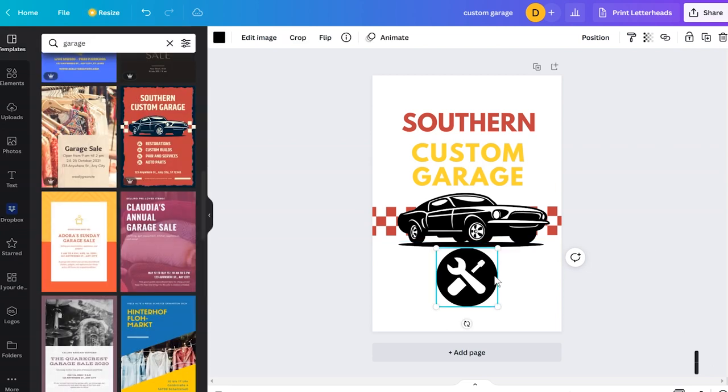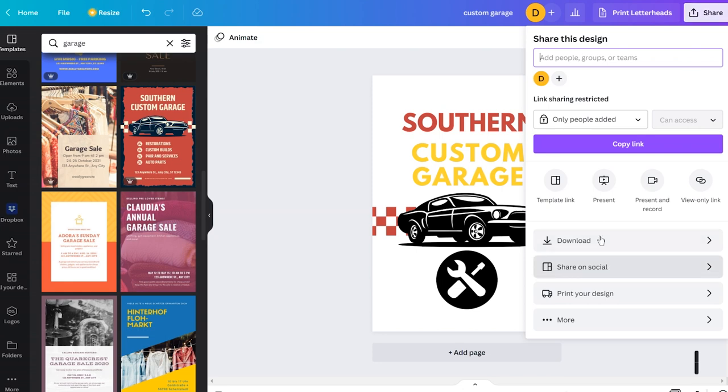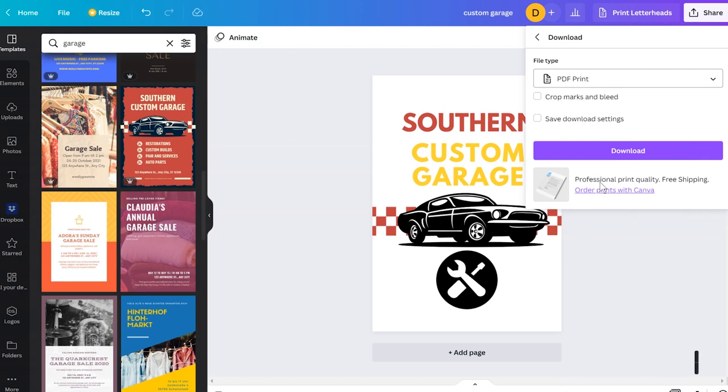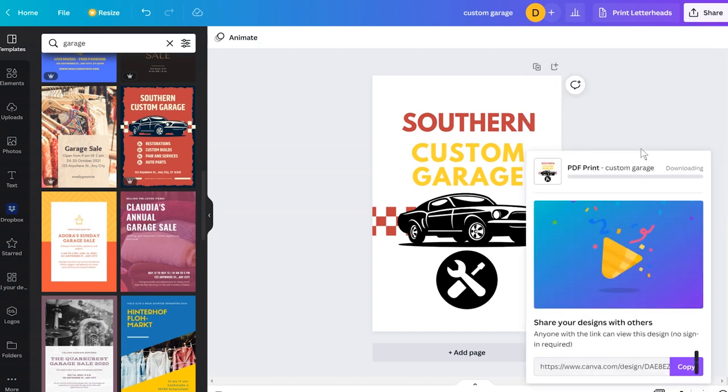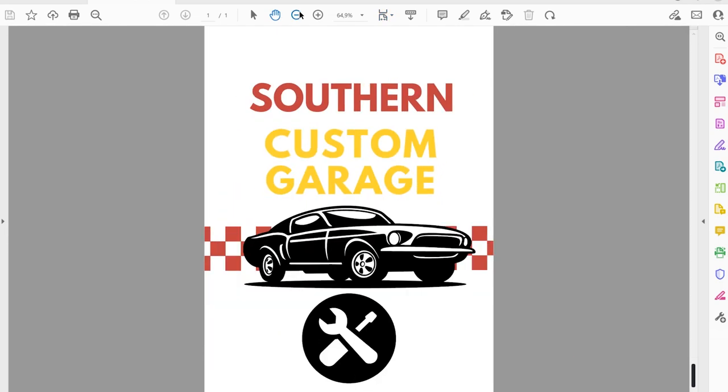Now I export the design as a PDF file by clicking the share button, then the download button, and choosing 'PDF print'. Once downloaded, you make sure that your A foil is inserted into the printer with the matte side up, then open the print dialog.